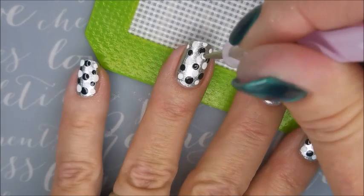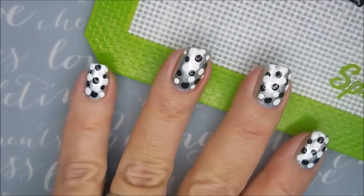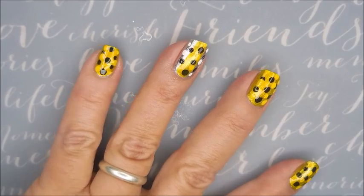We're going to finish up and put some more dots in. Then we're going to be using the OPI Primarily Yellow from the Color Paints Collection.